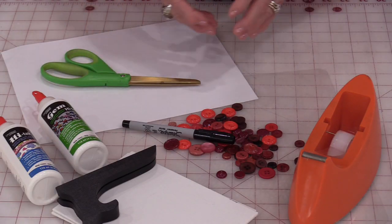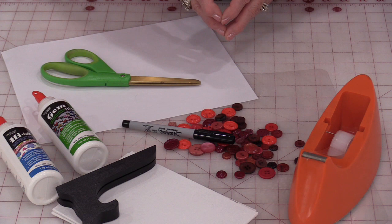Welcome to SewVeryEasy, my name is Laura and today I have a quick, fun and inexpensive project to make. It can be made from the very young to the very old, and there are a lot of different variations. Some of these supplies for this project you will probably already have at home.